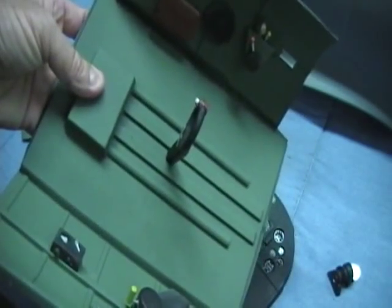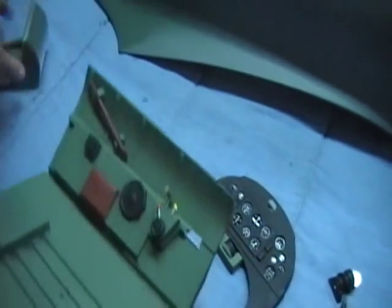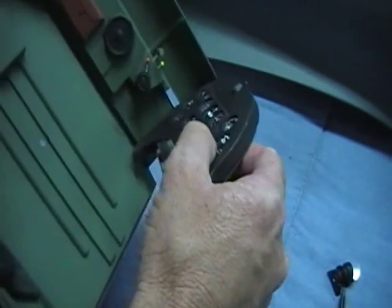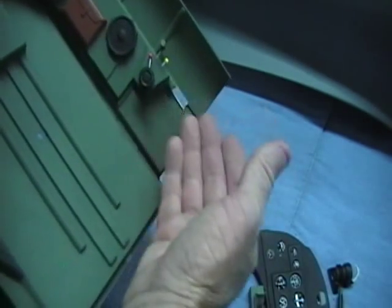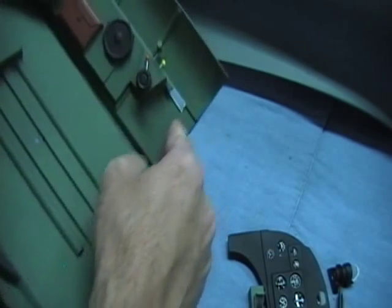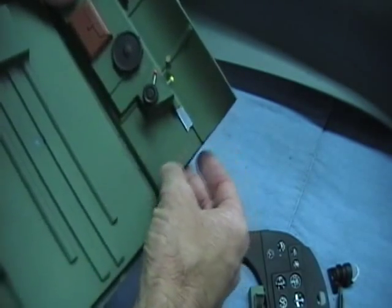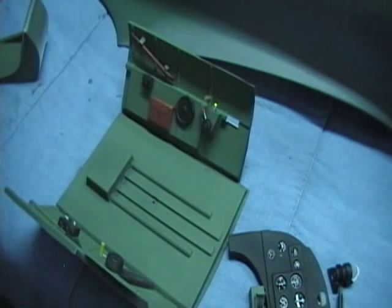There is a stop that comes up here that stops the dash from coming any further forward. I cut this one out to show you how to do something. The dash comes all the way forward and stops here. I'll show you why I cut this out in a minute — you can do this to yours or leave the dash back. Once you get it all painted, it's really easy to install.